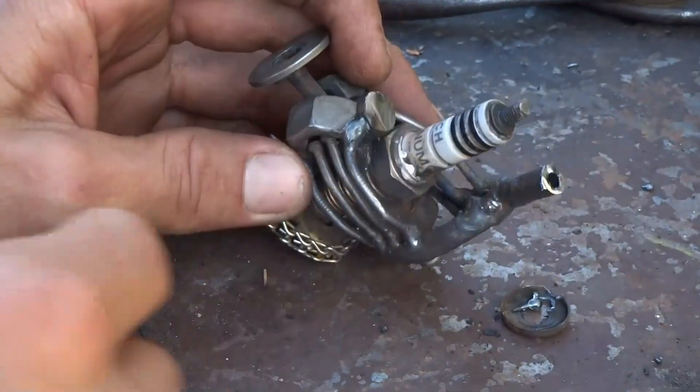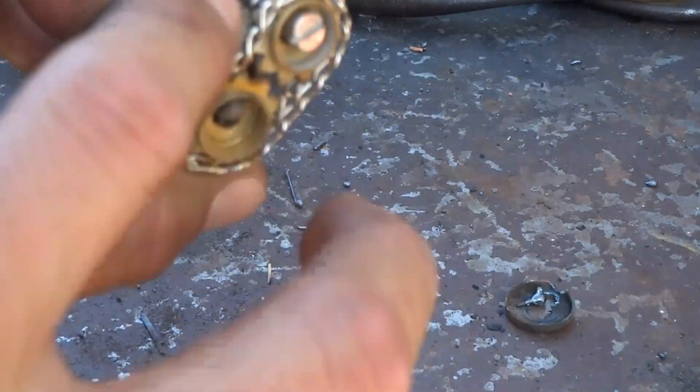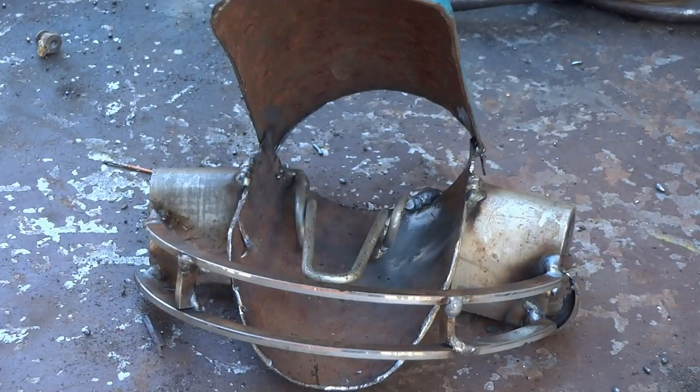I added the exhaust manifolds, made an exhaust, attached another little pulley here, and I've also built the front end of the truck.